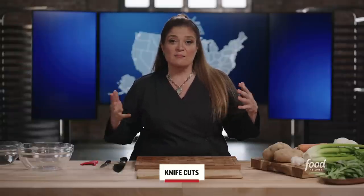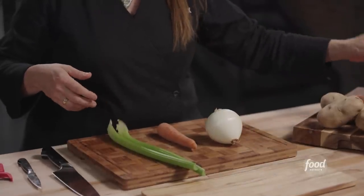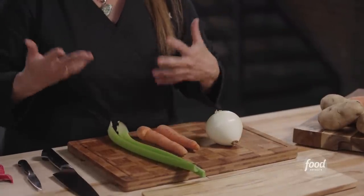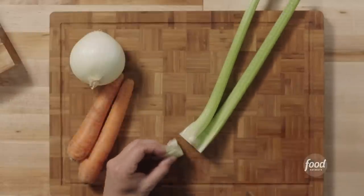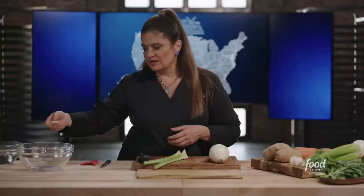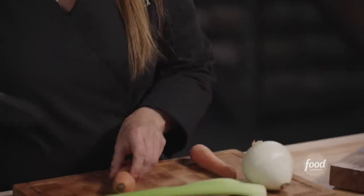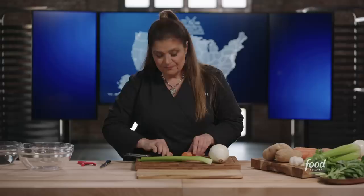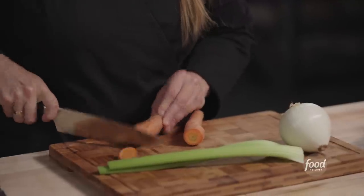Let's start with a mirepoix. A mirepoix is an assembly of vegetables — traditionally onion, celery, and carrots. A mirepoix is a place where I might use some parts of the vegetable that in other more finessed places I wouldn't. For carrots I would just cut that end bit off, because with a mirepoix we generally don't want to waste much.